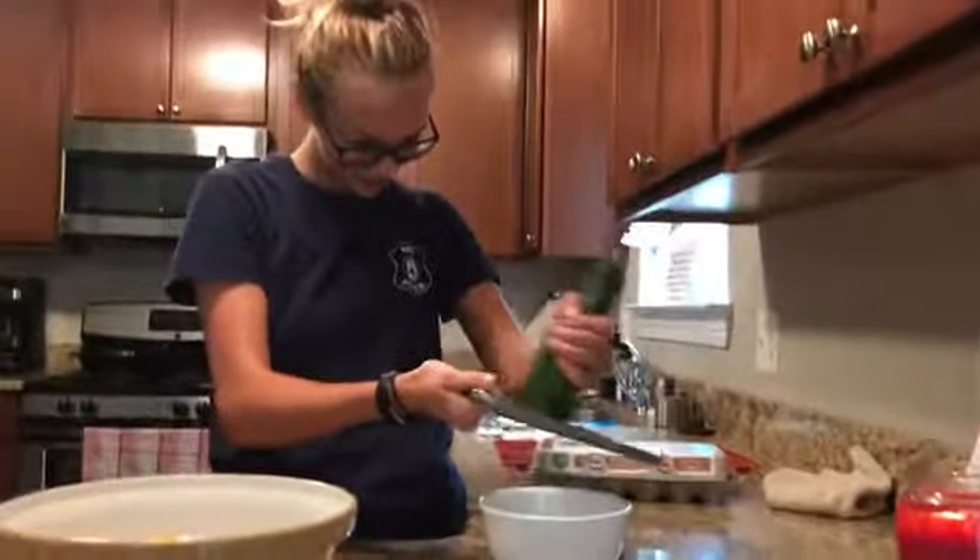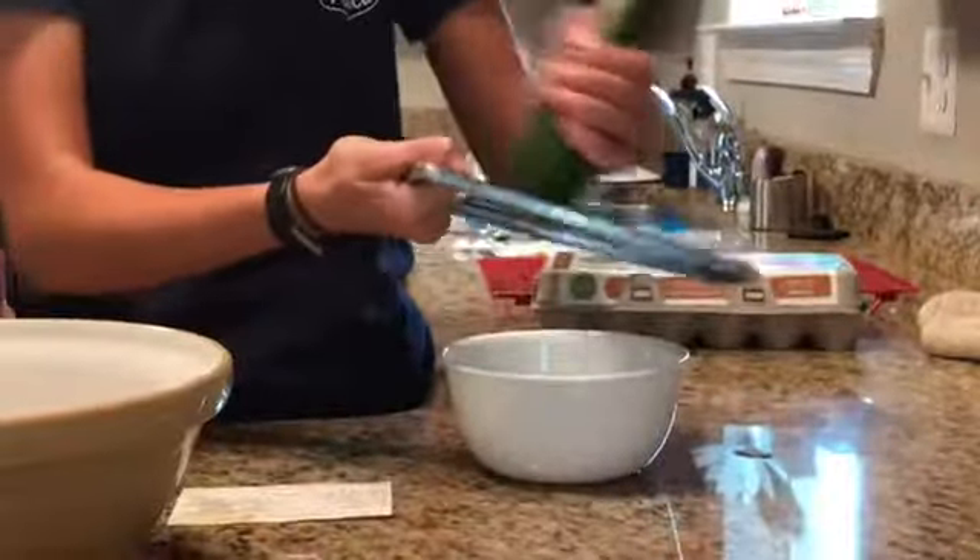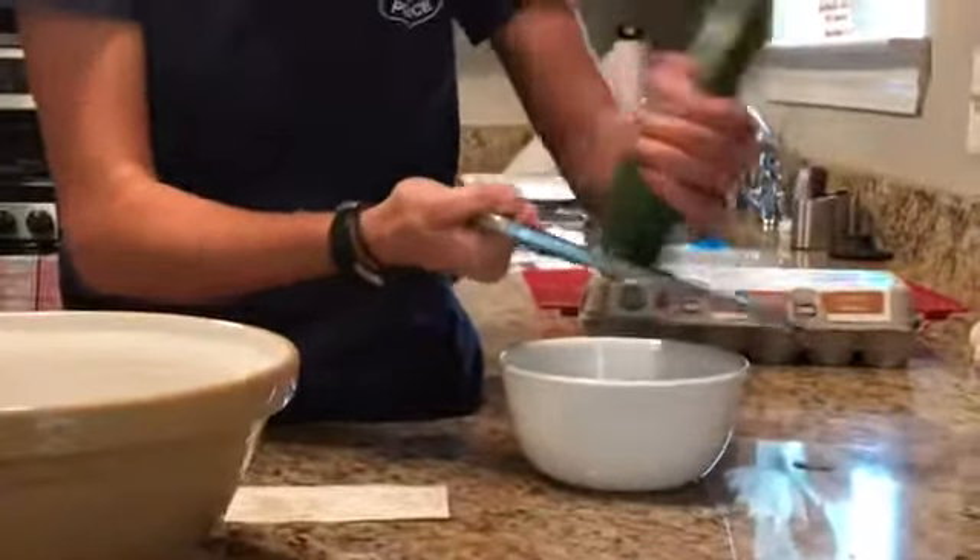Two cups of grated zucchini. Two hours later.